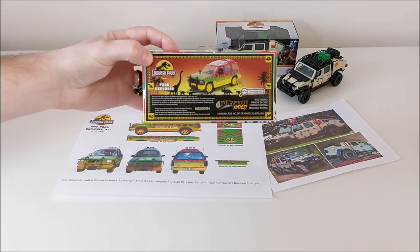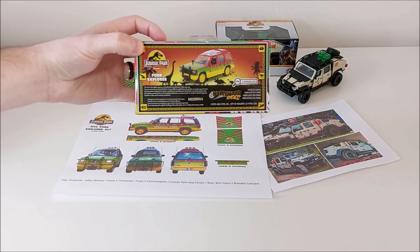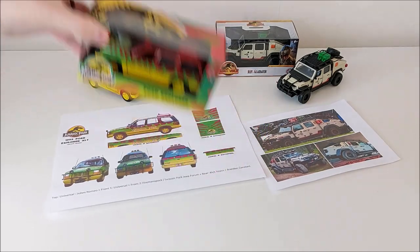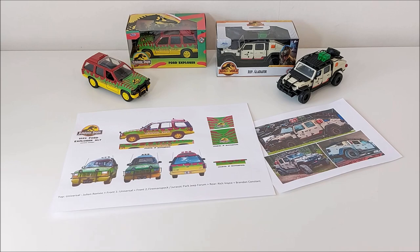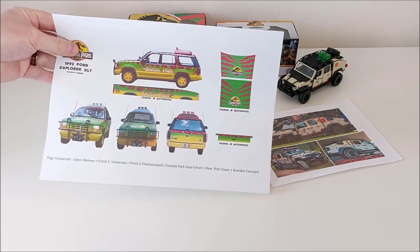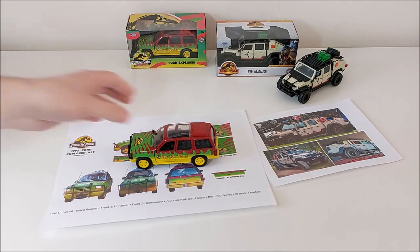Look at that — it's super cool. You have those yellow borders, just like on the Jurassic Park brochure. Super nice. The car itself looks good. Now, because I always question the accuracy of vehicles, I took a reference sheet with all the design elements from the Jurassic Park Explorer.